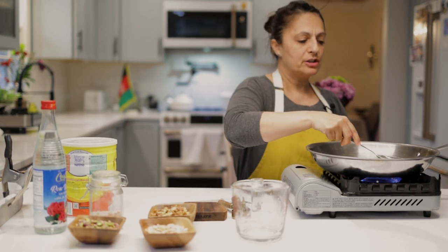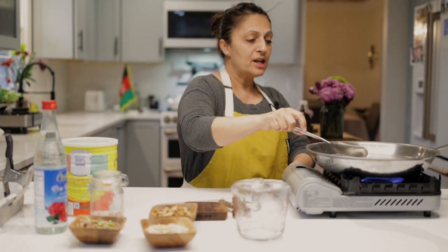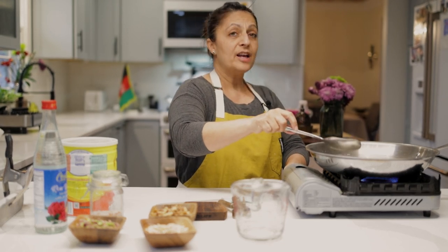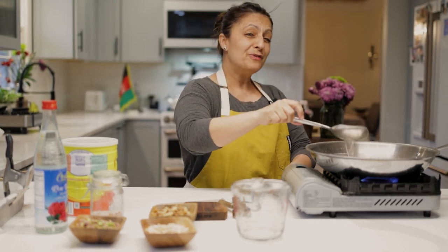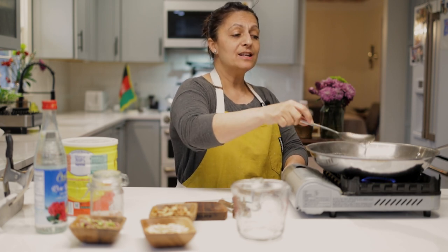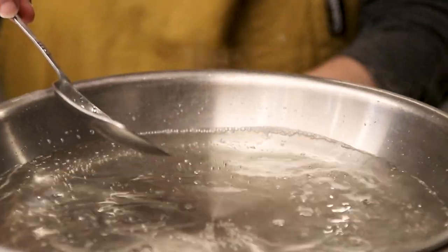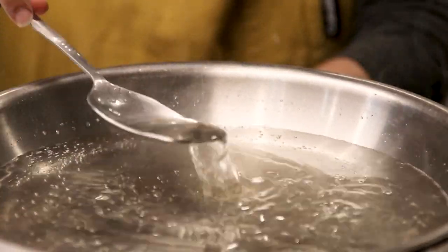Now that all the sugar is dissolved, you want this to come to a boil, then turn it down to a simmer and let it simmer for at least 15 minutes. You really want it to get nice and thick — you're going to lose about half a cup of this. So we're going to let this simmer and we'll be back in 15 minutes.